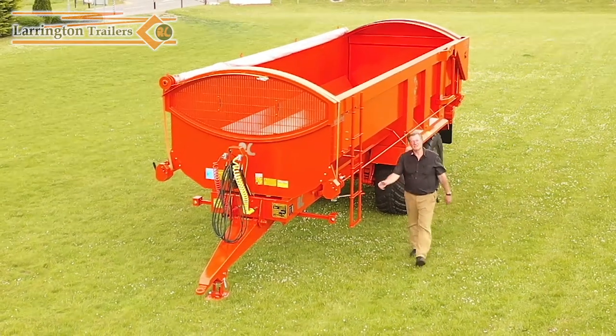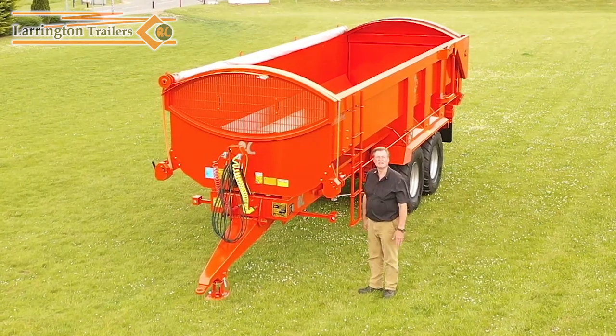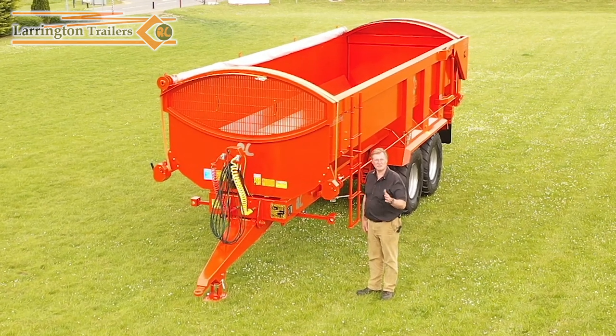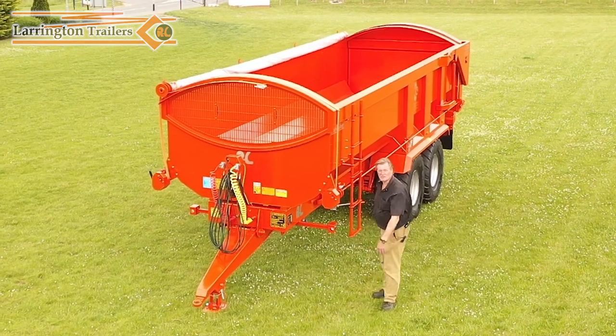Hello, I'm Richard Larrington. I'm here to show you the latest rollover sheet on our harvester trailer. The most important thing for the rollover sheet is to work quick and efficiently, because when the clouds are broken and the rain comes down, you need to get that grain covered. So watch this.